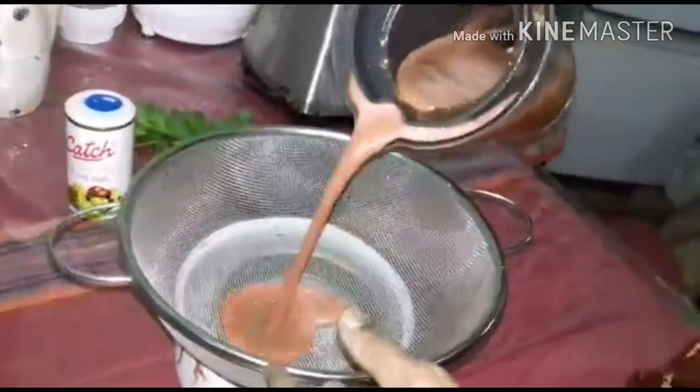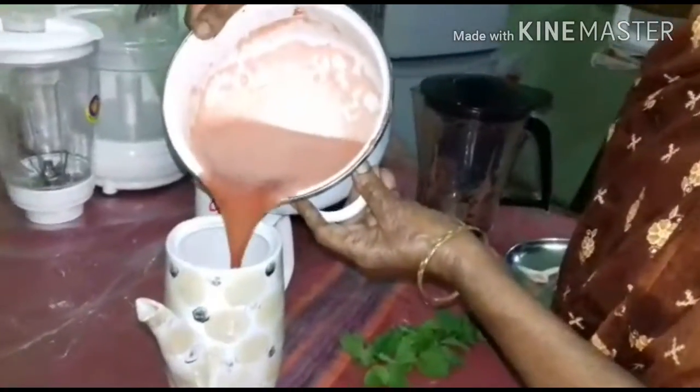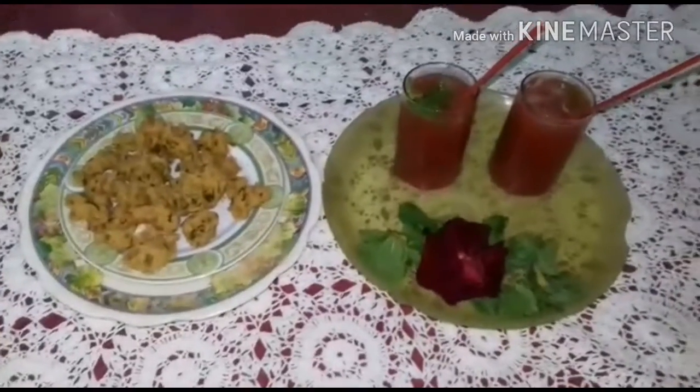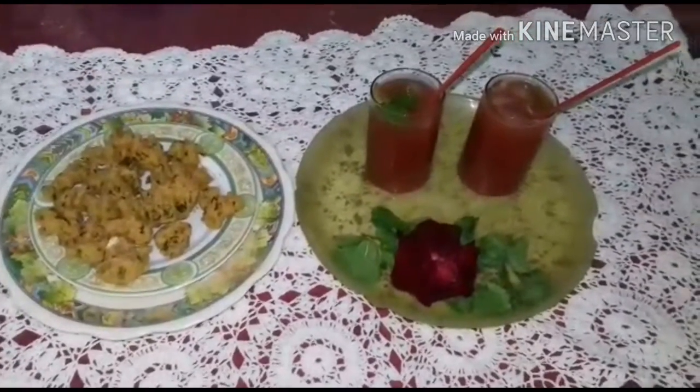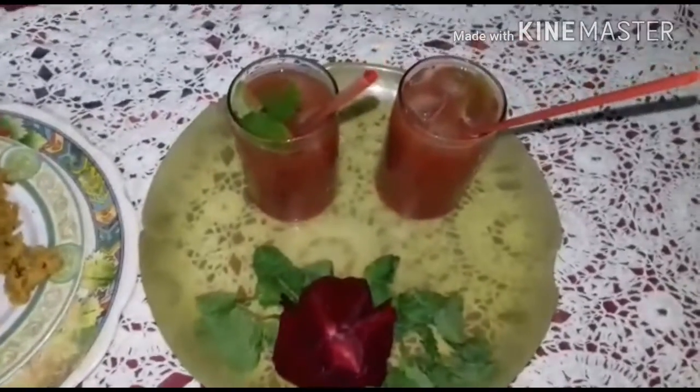Filter it to remove the hard particles. Now the juice is ready and you can serve it to your guest or enjoy it yourself.